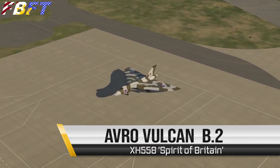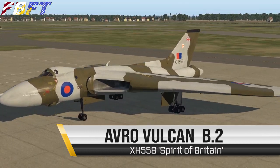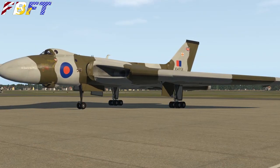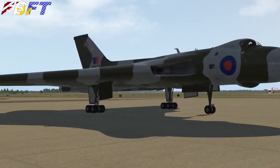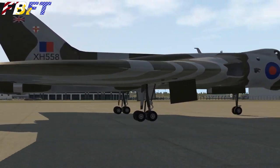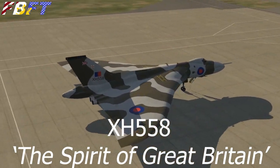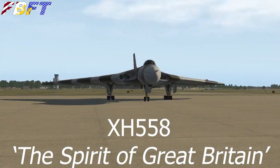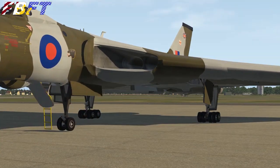The Avro Vulcan B Mark II defended the Cold War skies of England. Today we're going to take you through this freeware version for X-Plane 11, see what features the model has as well as how to fly it. Incidentally, this livery, X-Ray Hotel 558, is the first Mark II ever delivered to the RAF. It is also, sadly, the last Vulcan ever to fly.